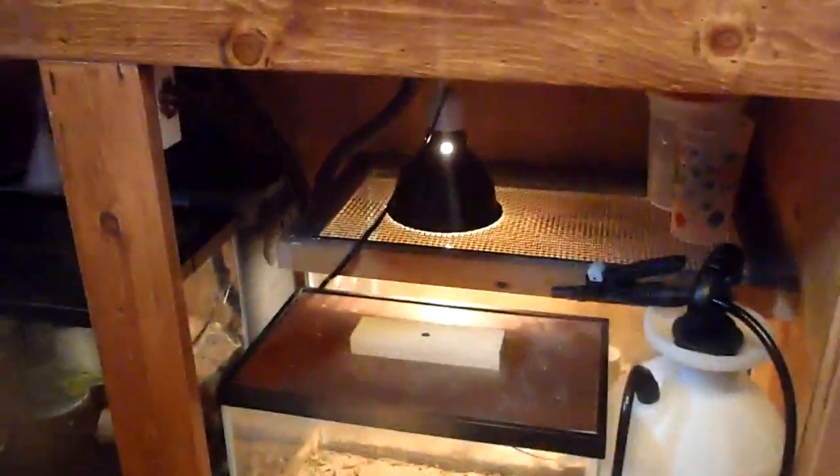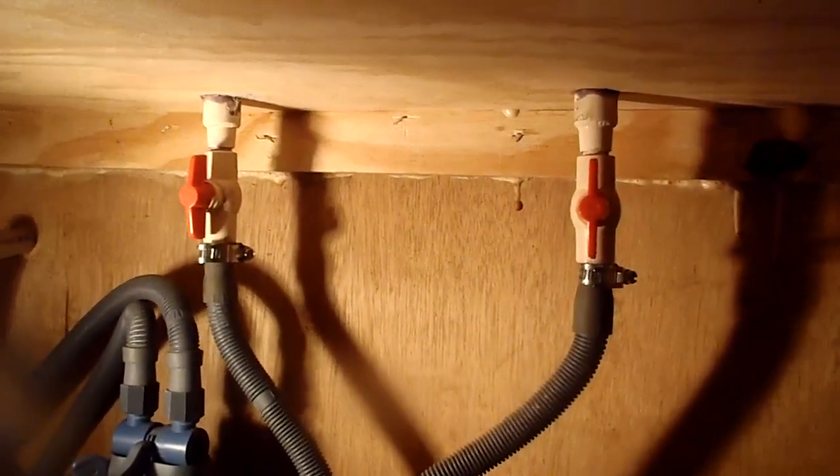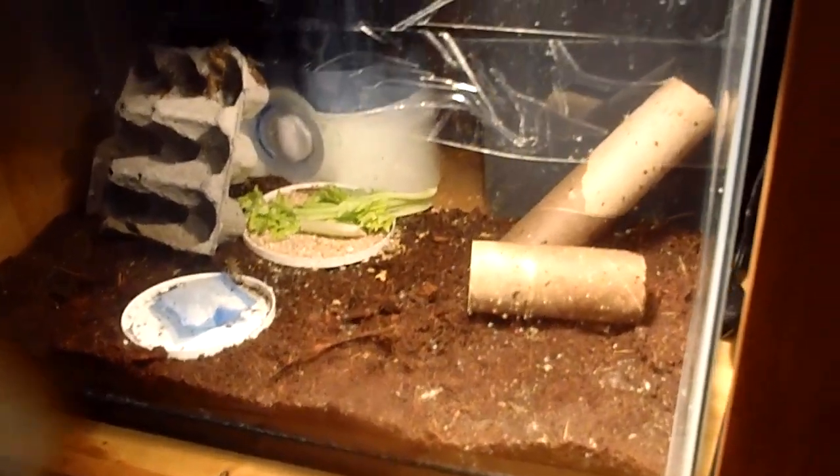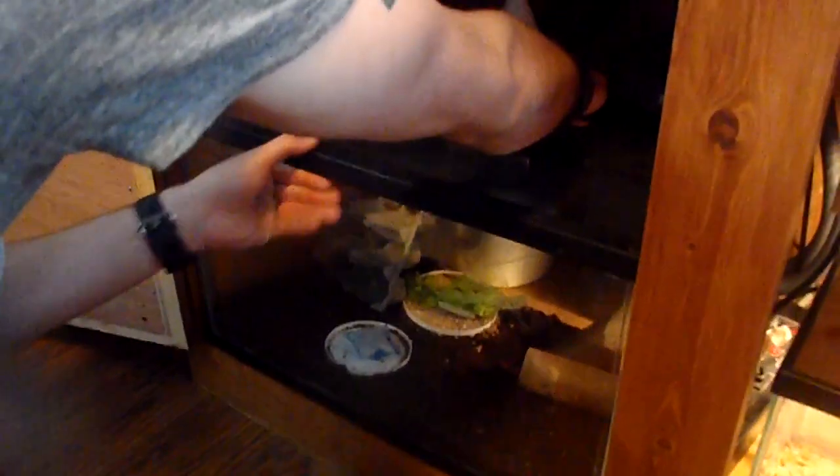Now we'll go under the enclosure and go over the valves for the plumbing. You can turn both valves off — this is good for when you want to take your canister filter out and clean it, or you can kill the valves, drain all the water, and put fresh water in by throwing a bucket right under here. That tank right there is our adult cricket tank, and this is also going to be our next hatchlings. The enclosure was designed so these 10-gallon tanks could actually slide out.